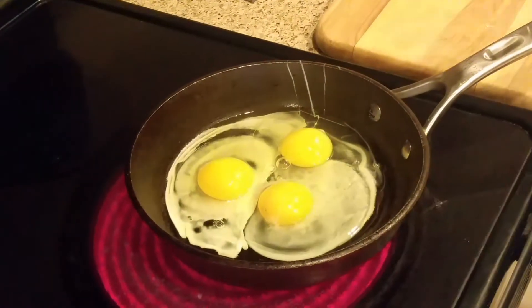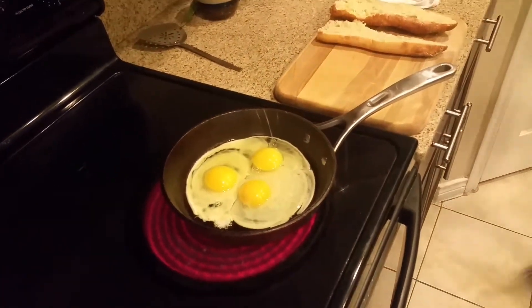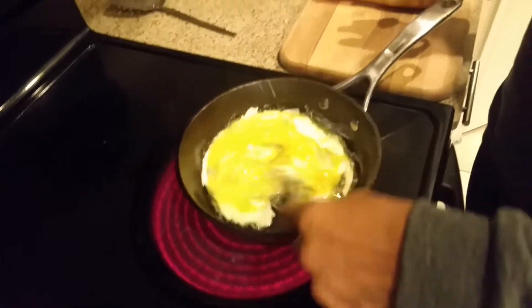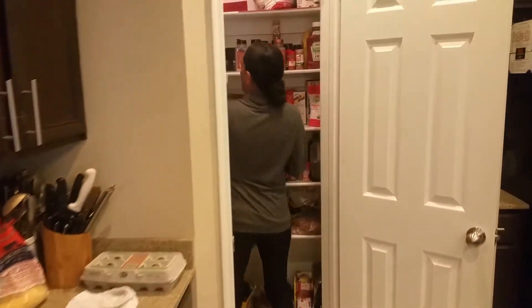We're going to fry them then scramble — it doesn't matter, it's going to be eggs over baguette. And if you forget to scramble in a bowl, you can do it right in the pan. Just take a fork — whisk, whisk — and there we have scrambled eggs!